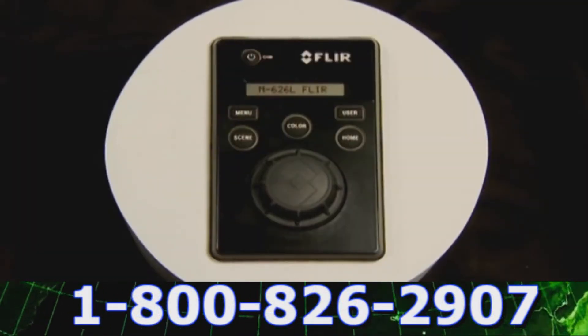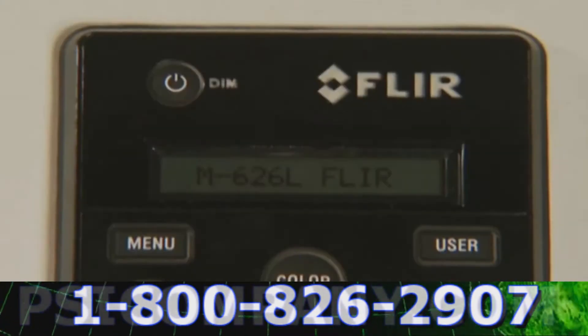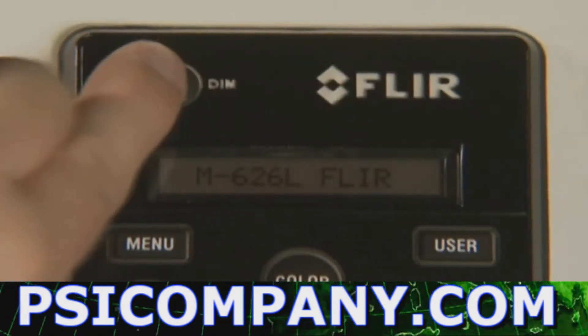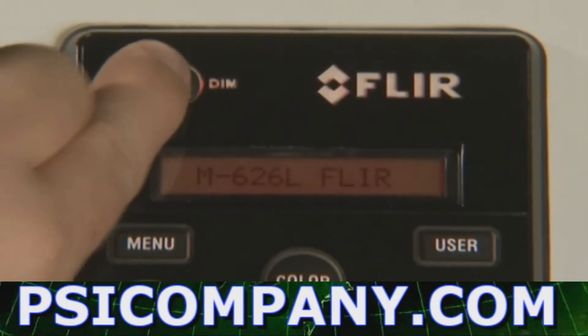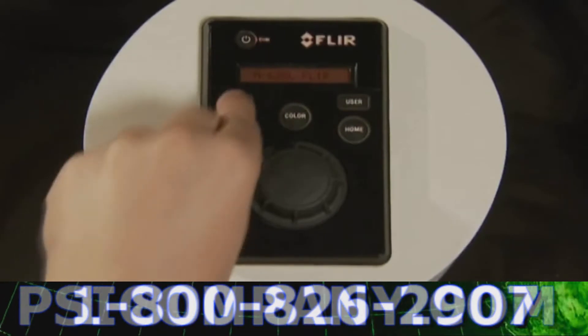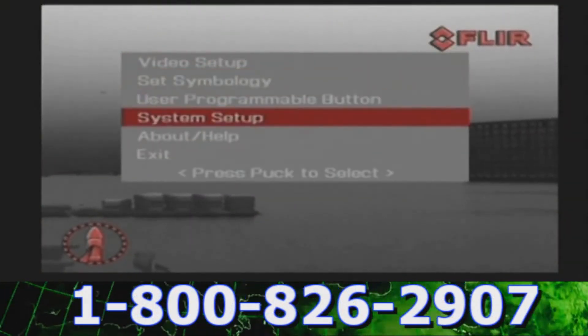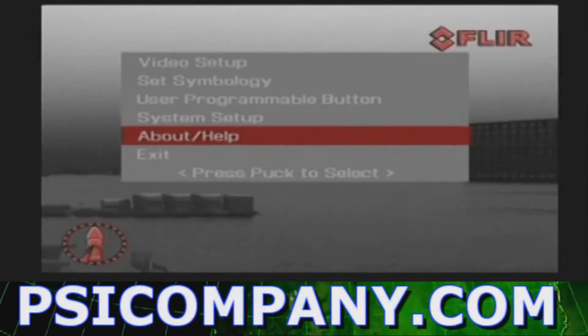All M-Series features are easily accessible over the JCU. The power button switches the M-Series from operation to low power standby mode and can also control the brightness of the control panel. The menu button is used to turn the on-screen menu on or off. When the on-screen menu is displayed, the joystick knob can be used to navigate through the menus and select various menu entries.